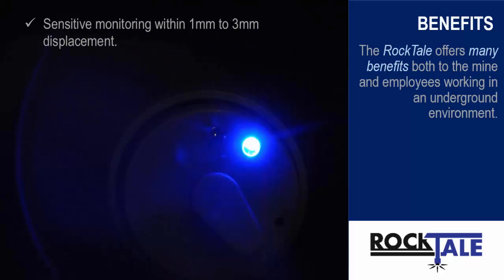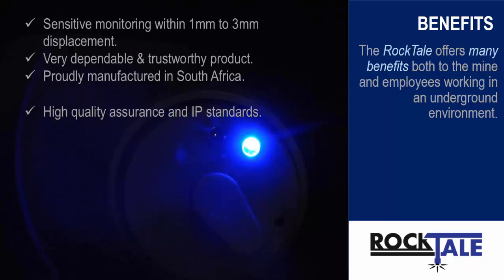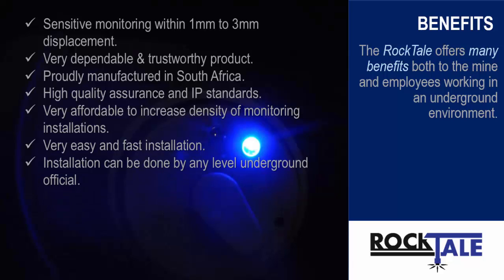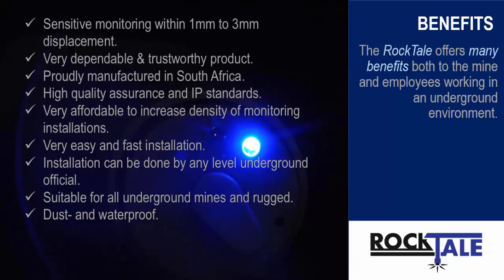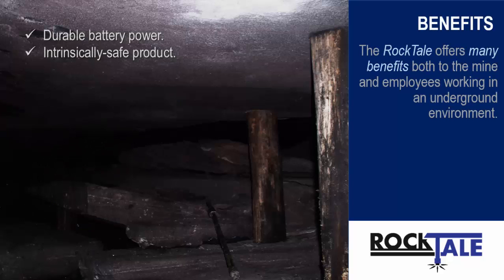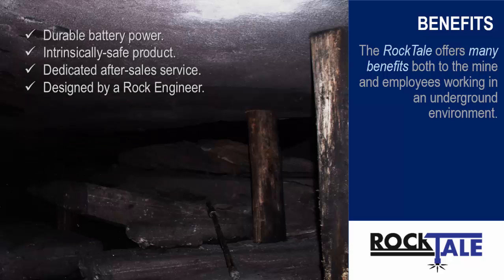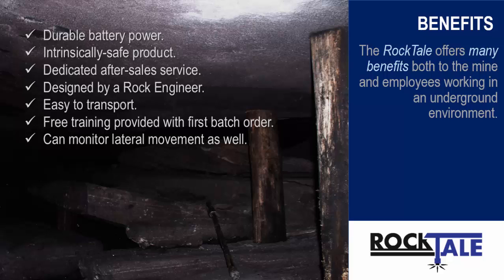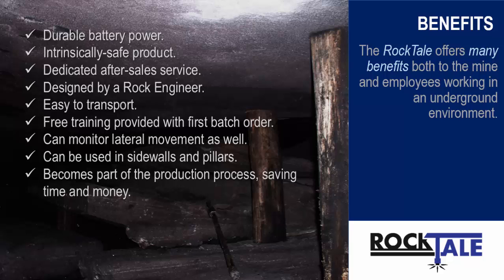Sensitive monitoring within 1mm to 3mm displacement. Very dependable and trustworthy product. Proudly manufactured in South Africa. High quality assurance and IP standards. Very affordable to increase density of monitoring installations. Very easy and fast installation — can be done by any level underground official. Suitable for all underground mines and rugged conditions. Dust and waterproof. Can be installed in various diameter holes. Durable battery power. Intrinsically safe product. Dedicated after-sales service. Designed by a rock engineer. Easy to transport. Free training provided with first batch order. Can monitor lateral movement as well, and can be used in side walls and pillars. Becomes part of the production process, saving time and money.